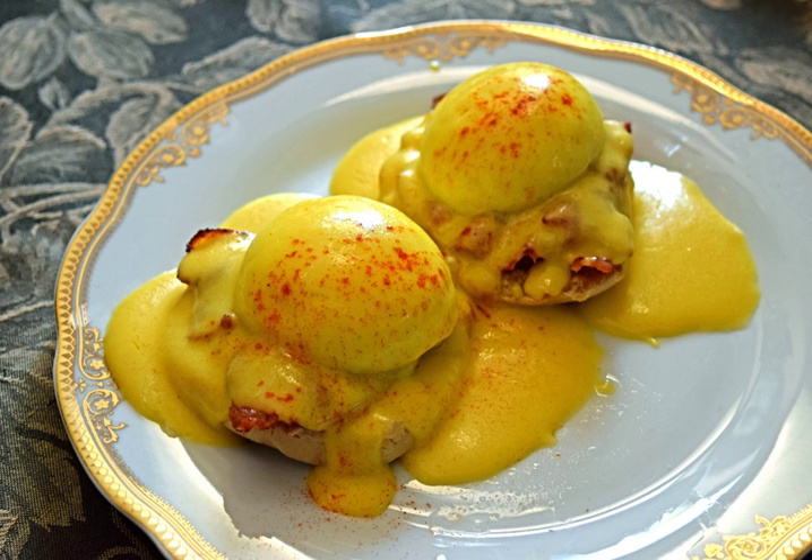Some cooks use a double boiler in order to control the temperature. Some recipes add melted butter to warmed yolks; others call for unmelted butter and the yolks to be heated together; still others combine warm butter and eggs in a blender or food processor. Temperature control is critical, as excessive temperature can curdle the sauce. Hollandaise can be frozen.